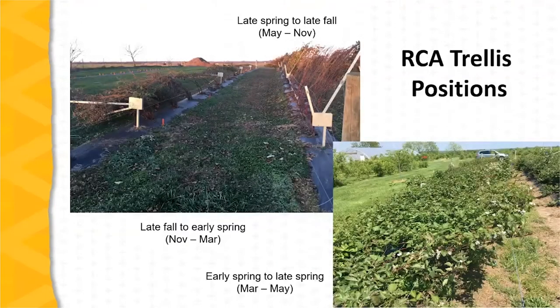Taking a quick look at RCA trellis positions: for the dormant season, from late fall to early spring, the trellis is in the horizontal position, as we can see in the row on the left in the upper picture. The trellis is in the upright or fruiting position from May through November. The lower picture shows the canopy during the flowering period. The system works to concentrate berry production on one side of the trellis by leaving the trellis in this horizontal position through flowering.